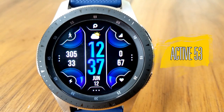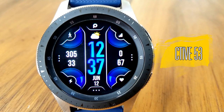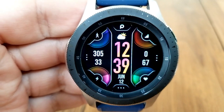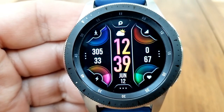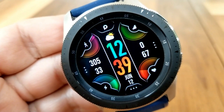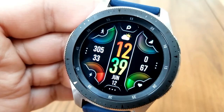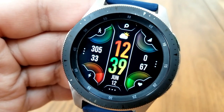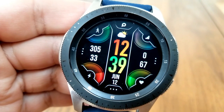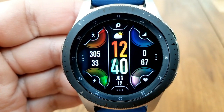Next up is the all digital version — this is the Active 53 model. Right away you'll notice some similar styling cues, with four activity stats spread out in each corner of the display, although in a different configuration. You have your step count and goal at the top left, floors climbed at the top right, and in the bottom area you have power remaining to the left and your last recorded heart rate finishing off your stats to the right.